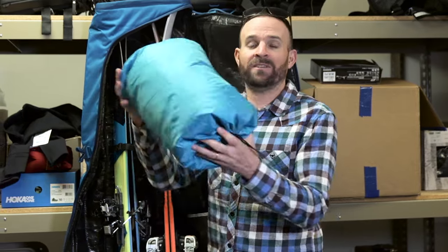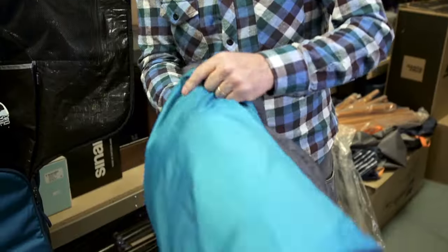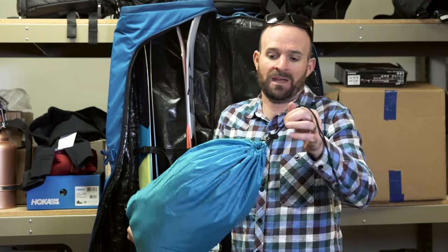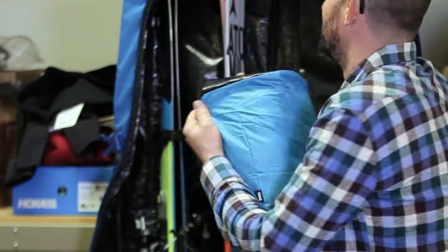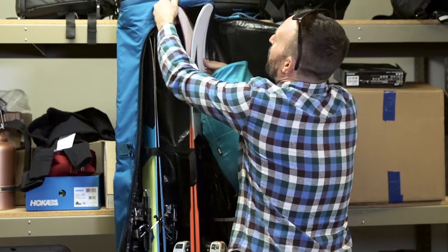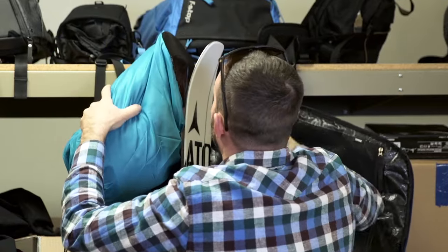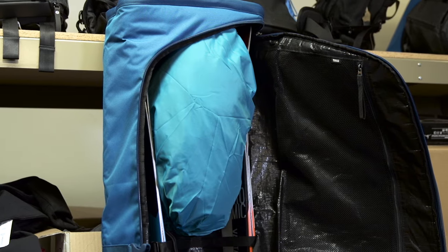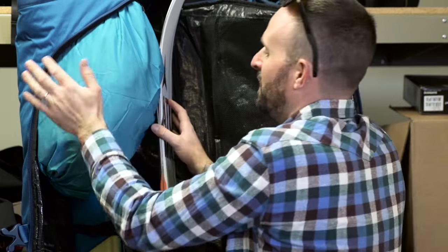But what Thule did that was really smart was they took something that we all do — which is shoving puffies into our bags for extra storage. We all want to throw extra clothes in there. So included in the bag are these stuff sacks, essentially just big sleeping bag stuff sacks, but they have this pocket on the side that is meant to slip over the tip of the ski. You just shove it in there.